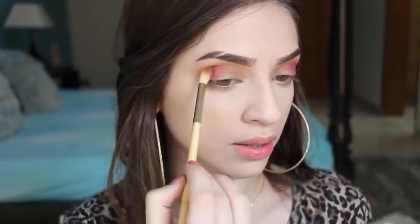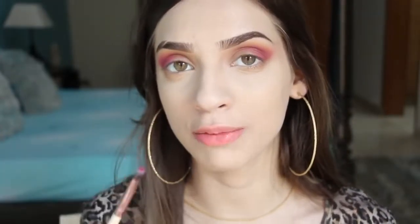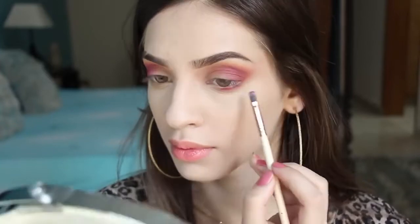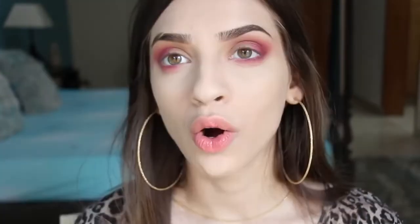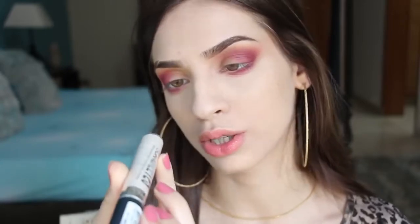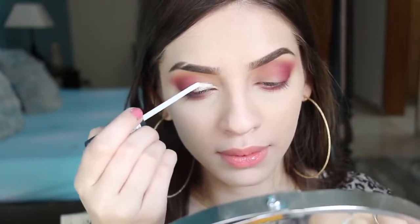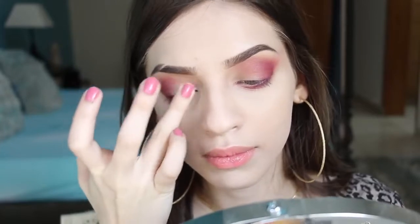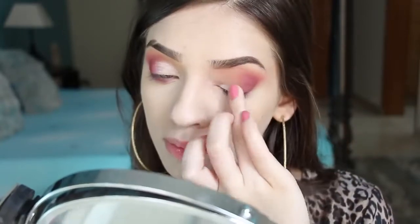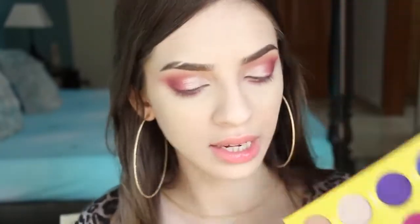I'm doing the same thing on the other side. I'm taking a smaller brush with the same shade and applying it on my lower lash line. I'm also using the Rimmel Scandal Eyes liquid eyeshadow in shade 3351 on my eyelids, then setting the liquid eyeshadow with powder from the palette.